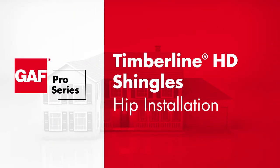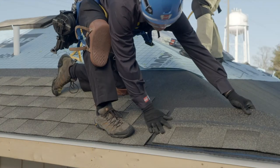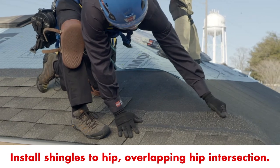In this video, we're going to take you step-by-step through the installation of shingles over hips. First, complete full courses of shingles up to the hip, overlapping the hip intersection.